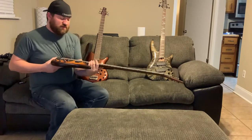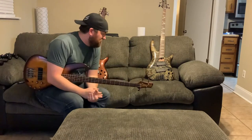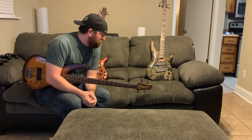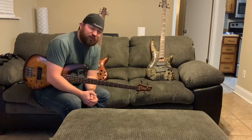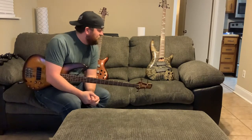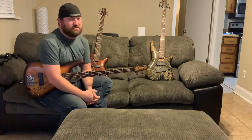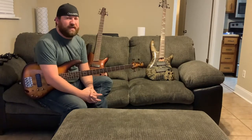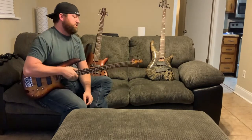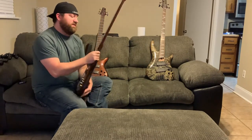This one has the same Bartolini pickups — these are the NK1s, and those are the BH2s, I want to say. I have to go back and look at the specs, but Bartolini makes really great, outstanding pickups for basses. Pretty much all your high-end basses have them. I'd say the SR 500 is kind of Ibanez's mid-range bass that's been out forever.